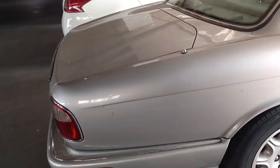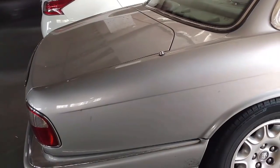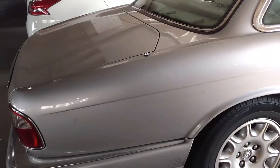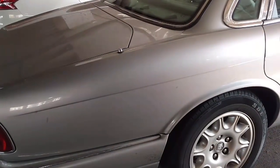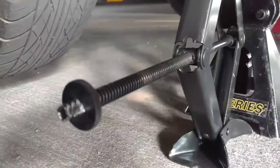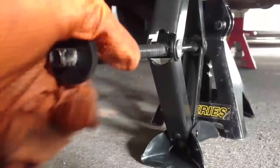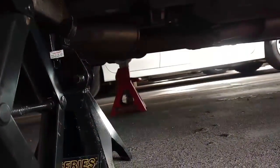I'm going to jack the car up and support it on jack stands, but I want to hang the car from a frame point and not from the suspension, because I want the suspension to sag down and give me a little bit of room to get at the fuel pump. This is kind of remarkable — I jacked the car up and set a jack stand under there, and before I got to lower it down the jack was actually turning down on its own. Really not a good idea to get under a car on any kind of jack. So I got two jack stands holding the car up.